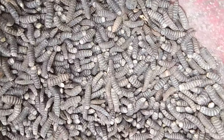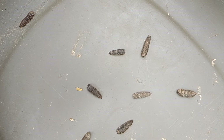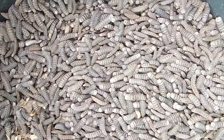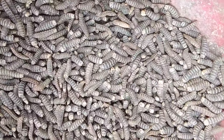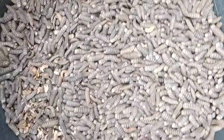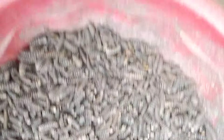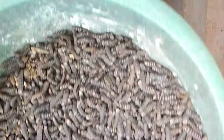Cover them with nets to prevent the flies from escaping, because within two to three days they can emerge as flies. We cover them with our net first, then transfer them to our love cage — which will be shown in another episode of this series. Thank you for following us in this series of Black Soldier Fly Made Easy.